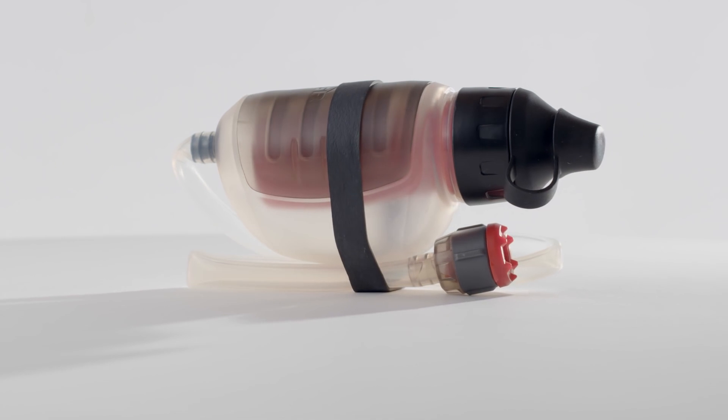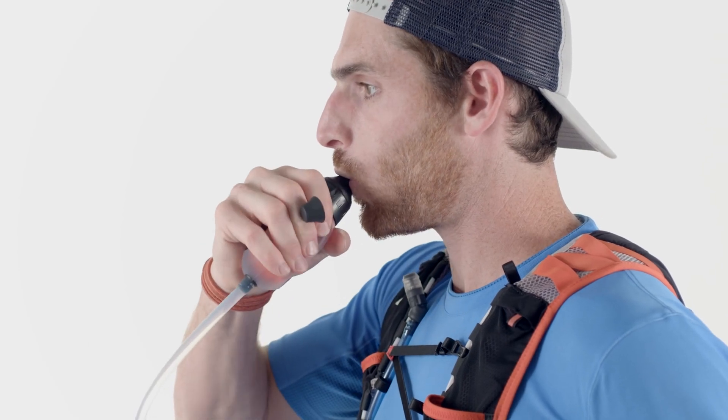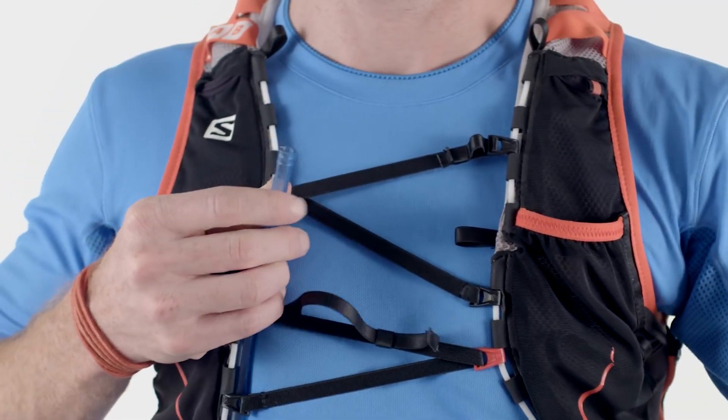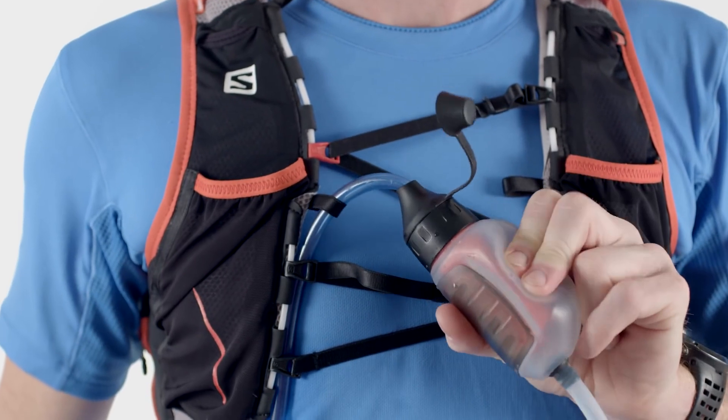When I trail run, I like to carry two small water bottles. When those are empty, I can use the TrailShot filter to drink directly and instantly from the stream along the trail. Then I can quickly fill my bottles with clean water and get going again. Or if I'm wearing a hydration pack, I can connect it straight to my hose and fill up my reservoir.